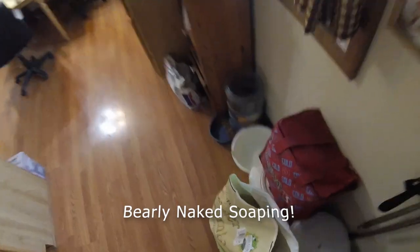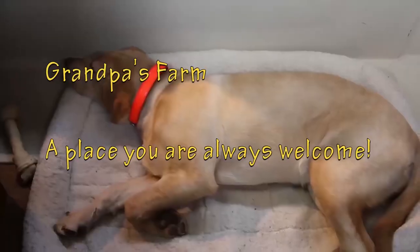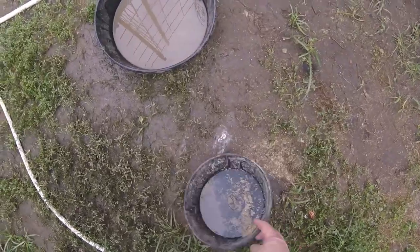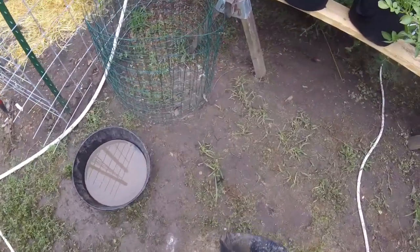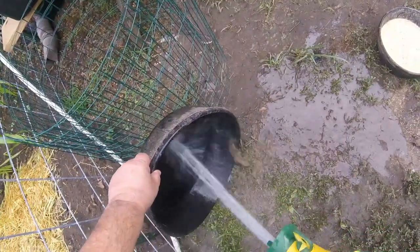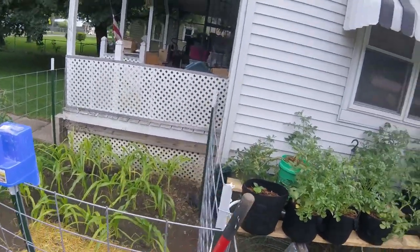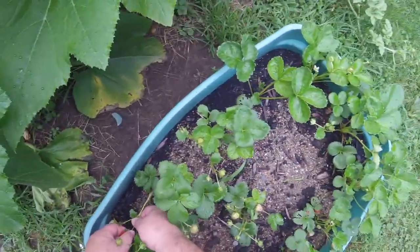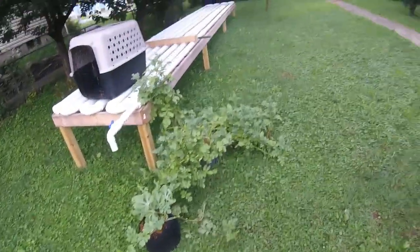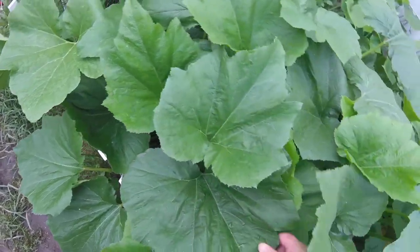There you go kids, that's how we do it. In this episode we are barely naked soaping. There's always something going on on grandpa's farm — a place where you're always welcome. Come on Lily, let's go feed. It rained last night. Feeding on the farm. My strawberry is doing great. Checking the squashes.